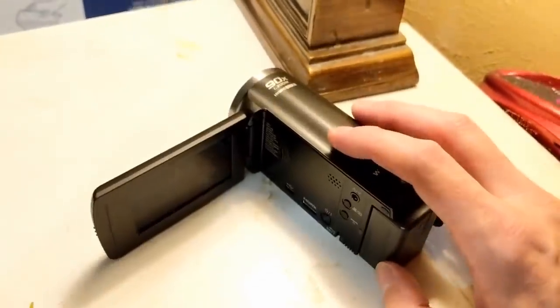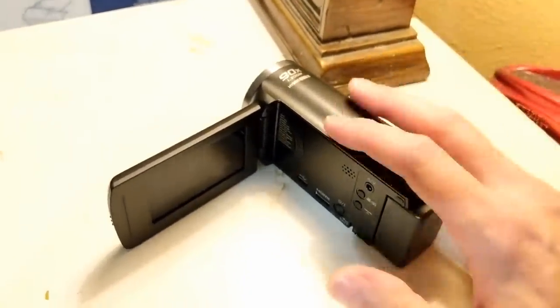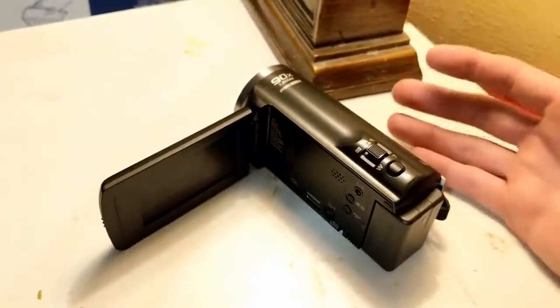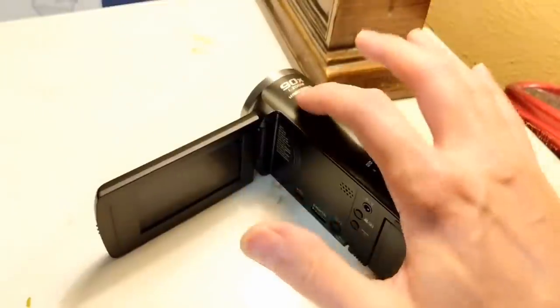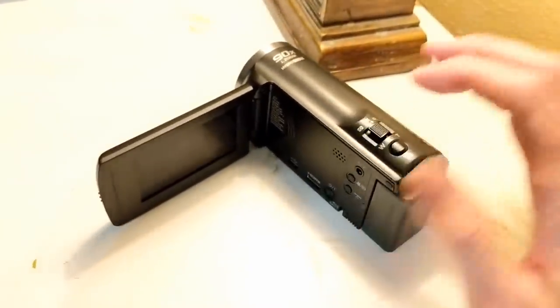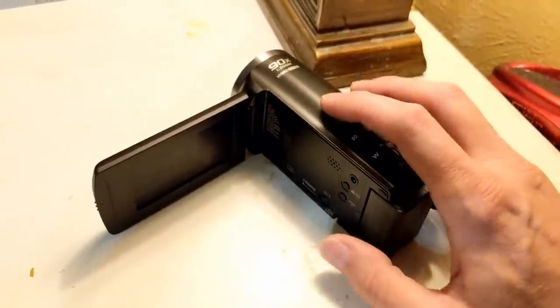Some people might buy it for surveillance, but I think the majority of these are sold to film kids' games — like a soccer game or football game. When you're up in the stands, you can't really zoom in on your phone. Some phones zoom okay, but they definitely don't have 90x zoom, and this zoom is pretty incredible.